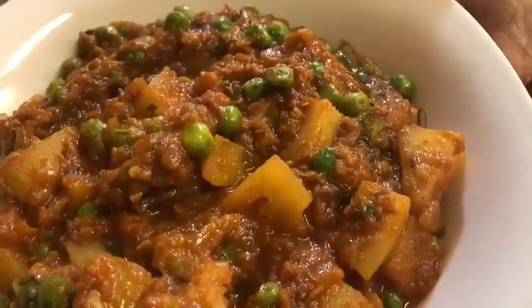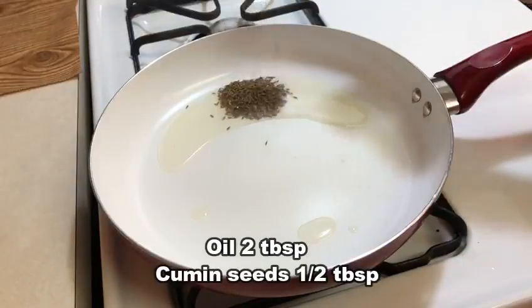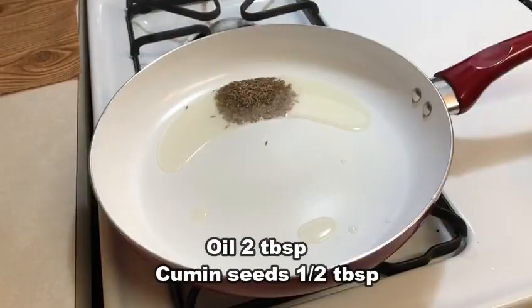We will put 2 tablespoons of oil in the pan. Put half tablespoon of oil in the pan.